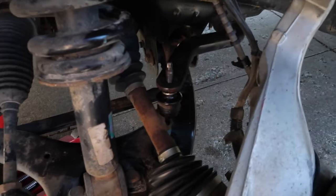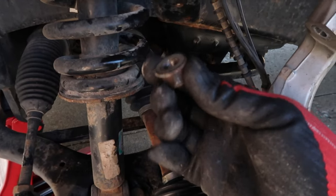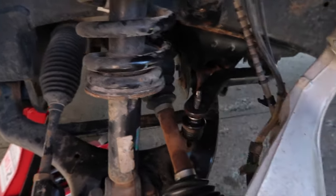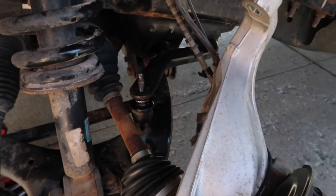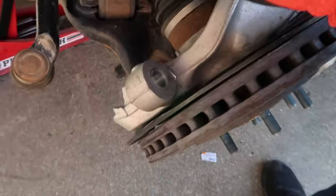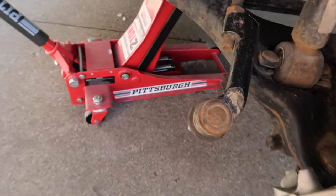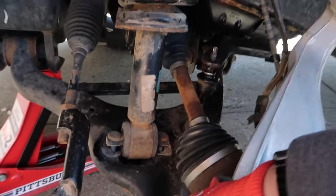Update — finally got the sway bar link bolt off. Figured out what happened: I'm assuming somebody replaced it and destroyed the threads, so I'm going to pick up a new sway bar link and replace that because the nut is toast. I also had to take a tie rod end off, and I still don't quite have enough clearance to get this off.